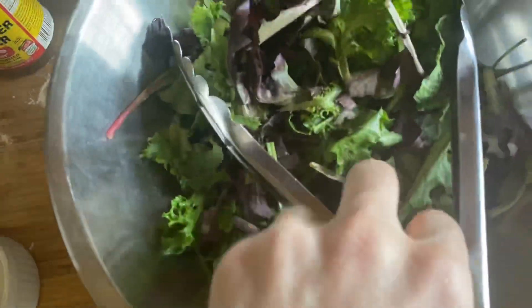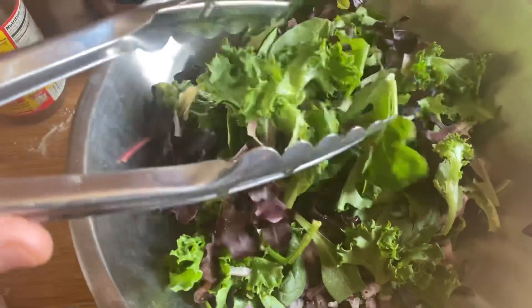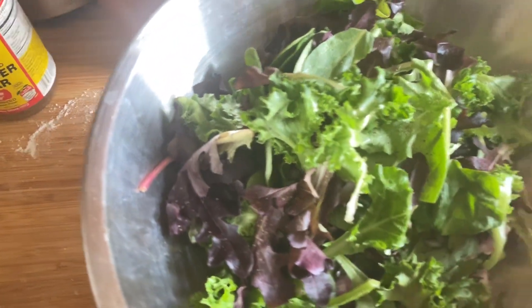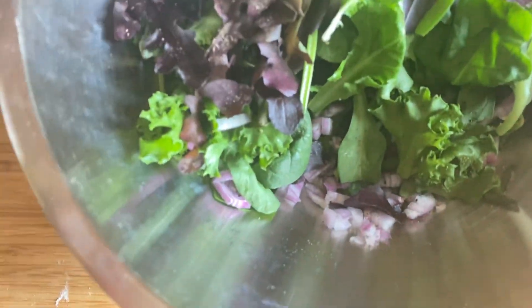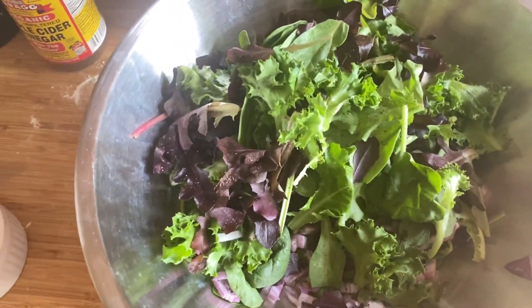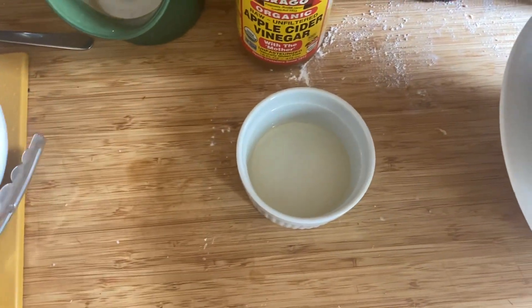I've got just some random salad greens here. I'm shooting with my right hand and holding the tongs with my left hand, so I apologize. Ordinarily this would be greens from your garden, but I don't have a garden. It might be white onion or Vidalia if you're very lucky. I've just got some shallots. So this is like half a shallot and some random greens, and because I'm fancy I'm going to be using apple cider vinegar, which is a little unusual.